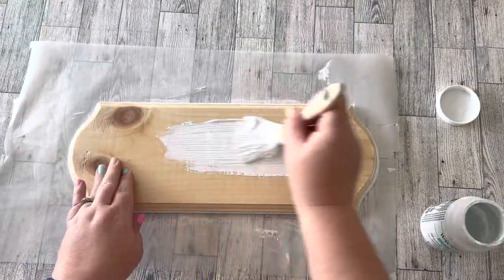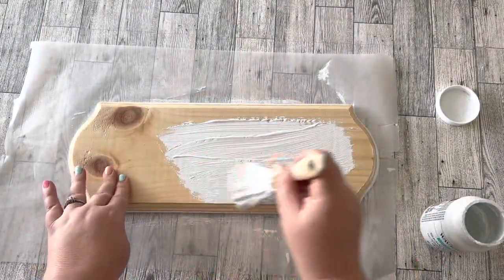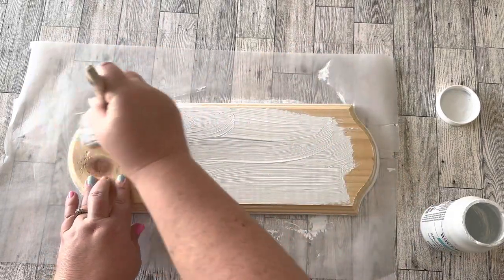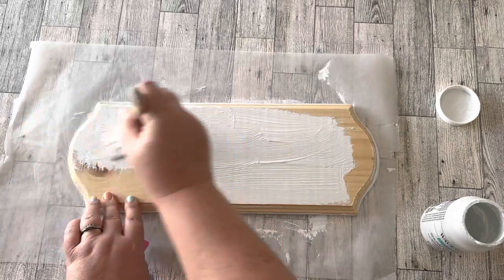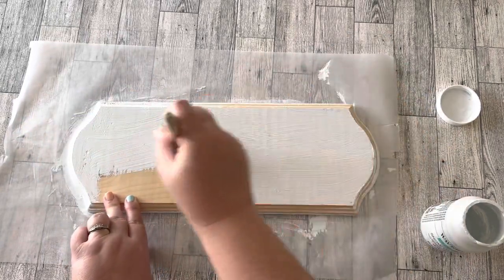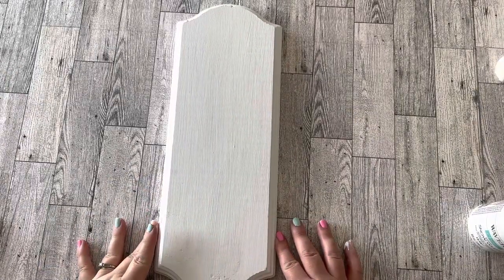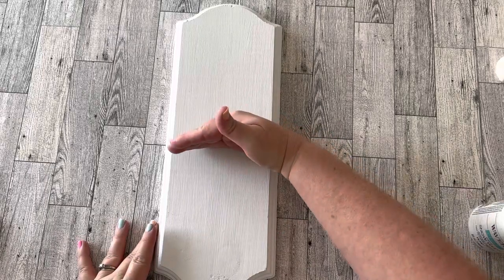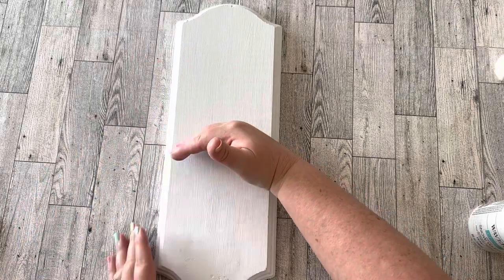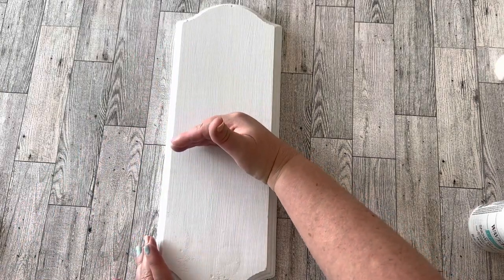After the backside was dry I flipped it and painted the front side. You don't have to make a trip to Hobby Lobby — if you have a regular chunk of wood at home you can do this DIY with whatever scrap wood you have. Also optional: you can either leave this as one big decoration or cut it in half and have two smaller decorations.